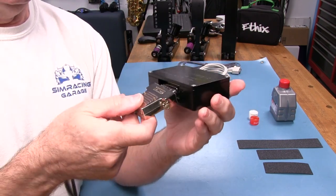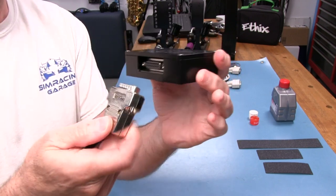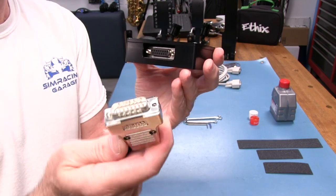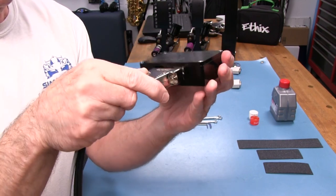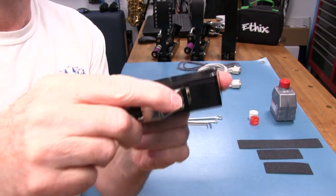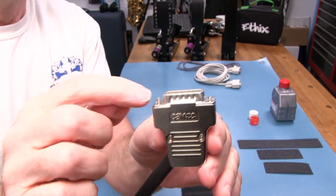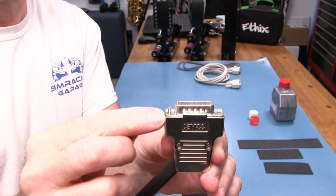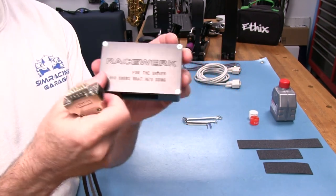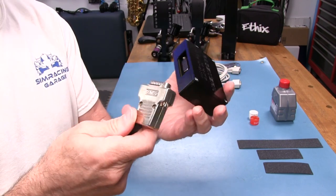Connecting the 15-pin cable to the USB conversion board is straightforward — just get the orientation right with the side with more pins on top, slide it on, and tighten the two screws to secure it. There is also a long cable for connecting directly to the back of a SimuCube wheelbase. This is a 12-bit USB board, but the SimuCube connection provides 16-bit resolution, which is always nice to have.